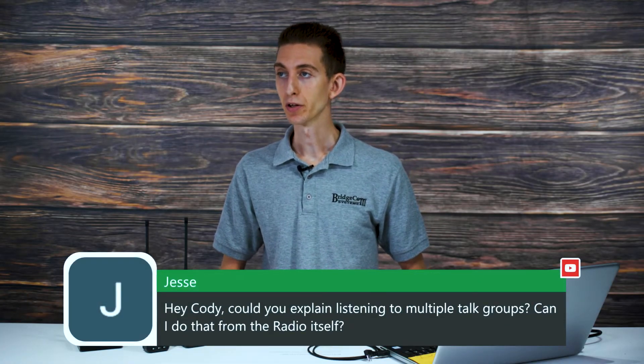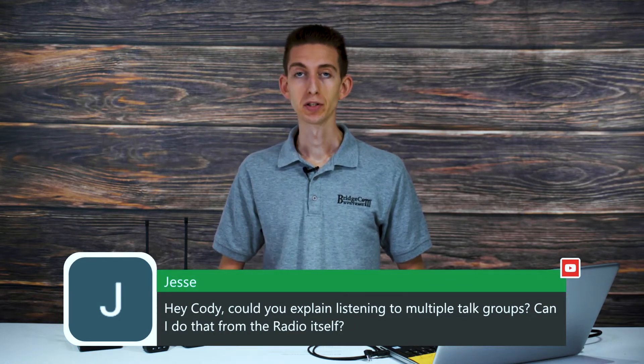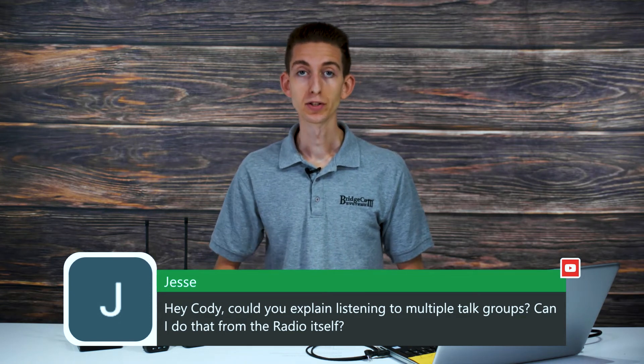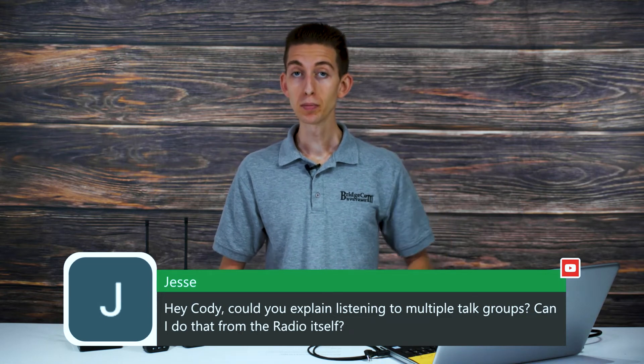Jesse asks if you can listen to multiple talk groups from the radio itself. Generally you can only listen to one talk group at a time because you have to key into it to listen. However, if you're on a local repeater where multiple people are on different talk groups, you could use digital monitor with all time slots open and potentially listen to multiple conversations at once.